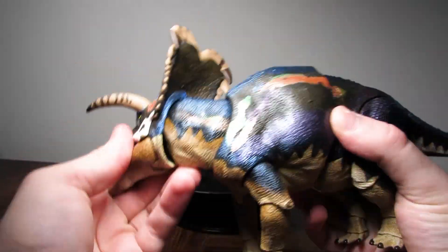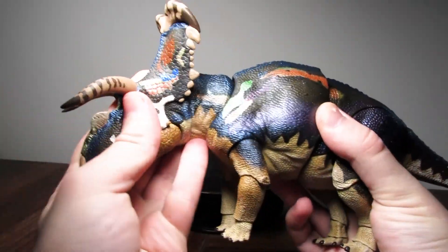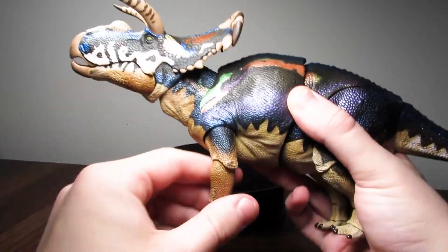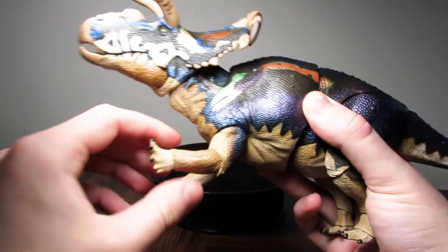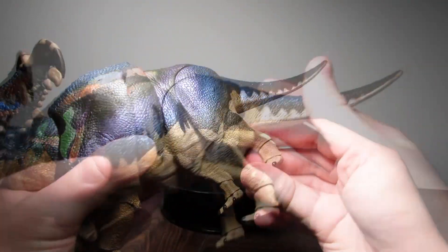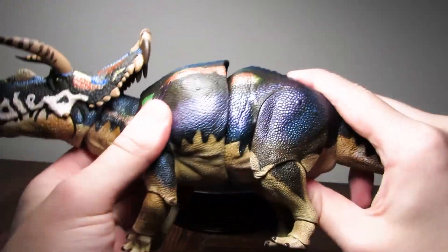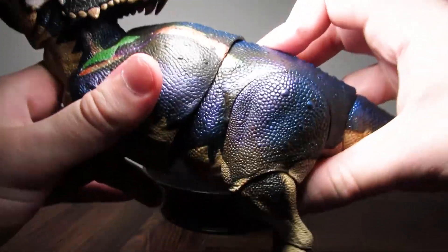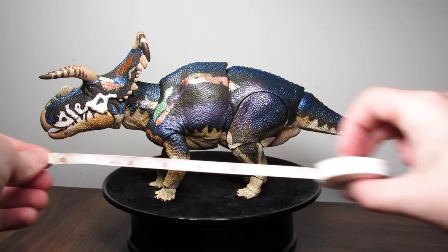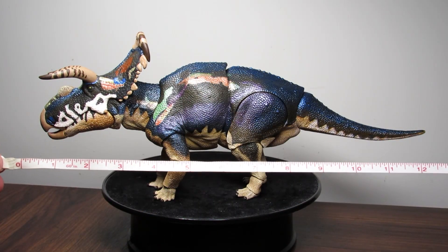The articulation on this Medusa is the same as the old version: great range of motion in the head and neck, the jaw opens and closes, the limbs all move very smoothly but are still tight and stable enough to support a variety of poses. The tail moves and the body has great torso articulation as well — look at that ab crunch!